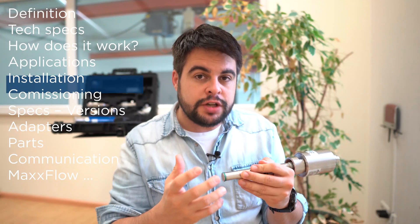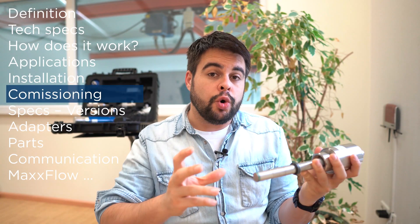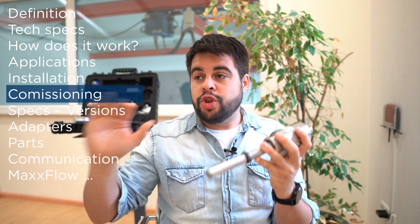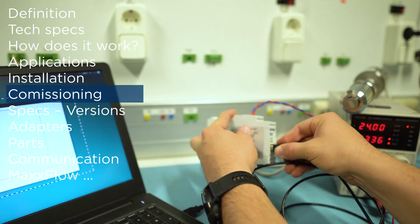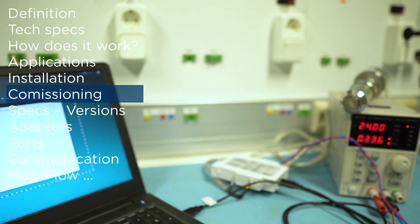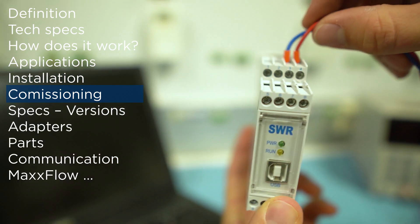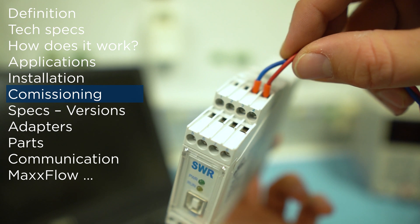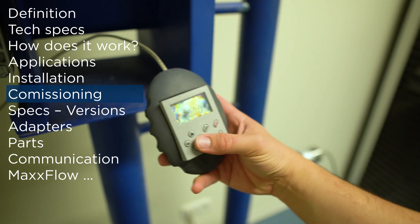And how do you commission SolidFlow? First of all, we have to consider the situation without flow. With no material, we insert the sensor and using the software or the evaluation unit, we set the zero point to identify noise, for example. With the zero point, we get the lowest signal.